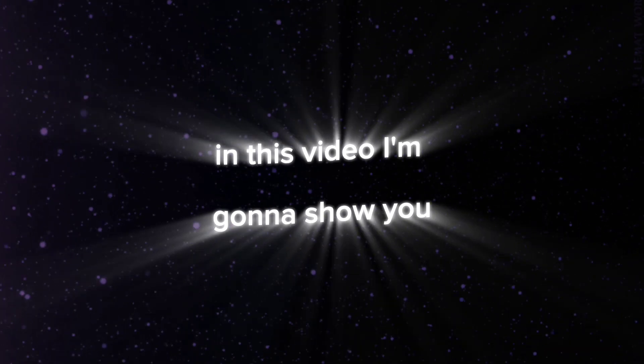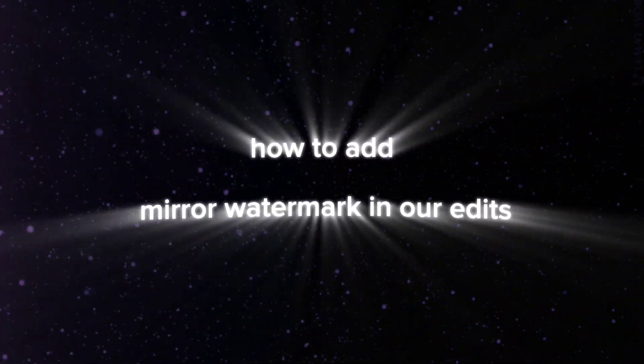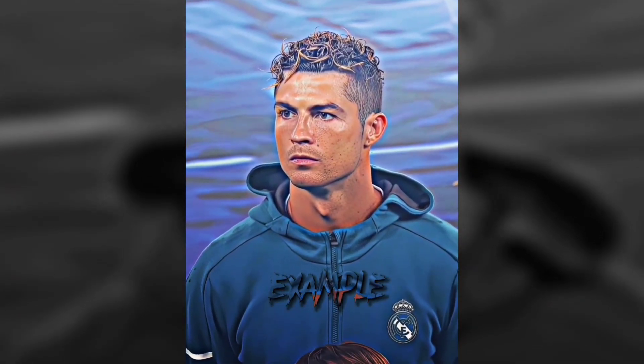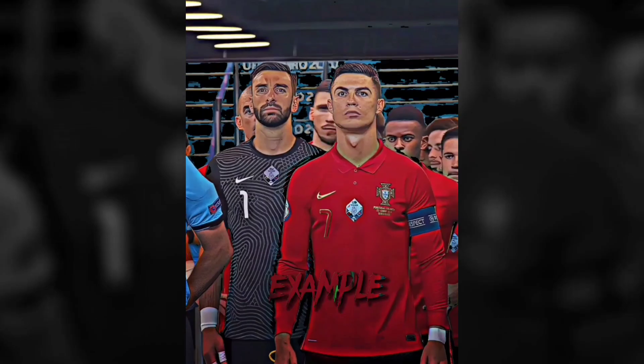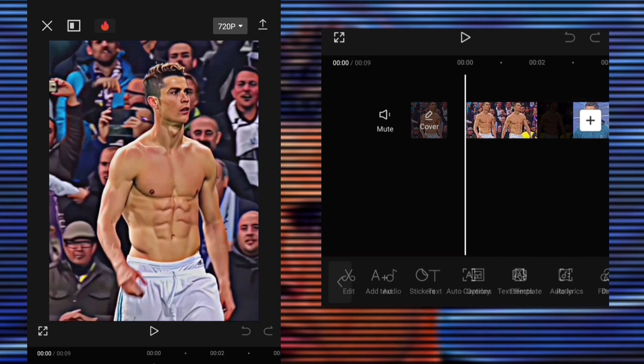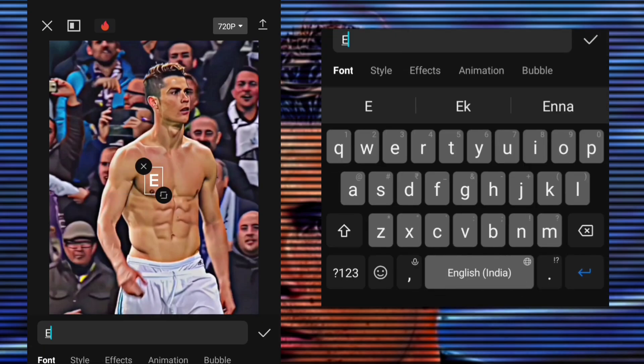Hello guys, in this video I'm gonna show you how to add a mirror watermark in your edits preview. First, add your edit and write your text.